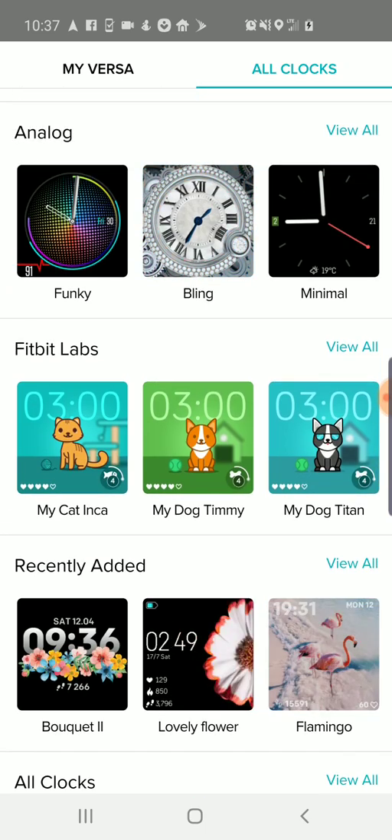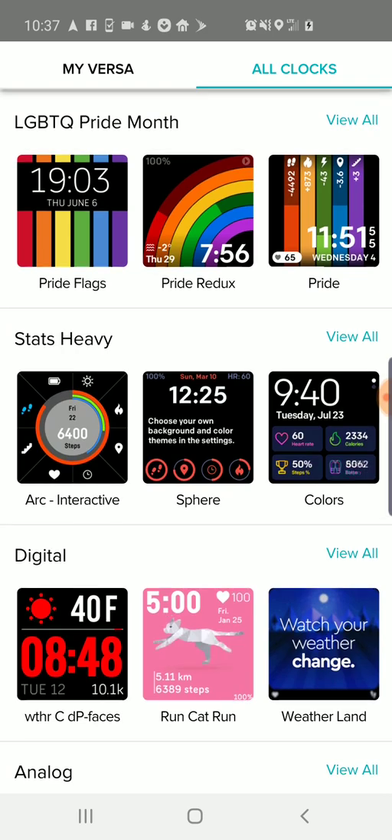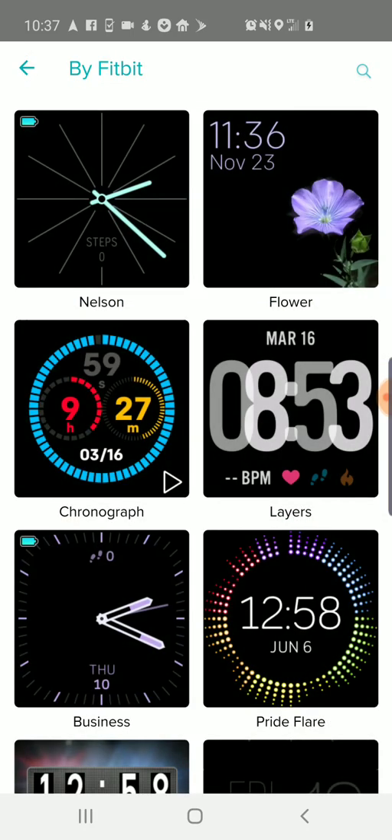Certain clock faces are free to install; other ones you do have to pay a little bit for. I usually start — and recommend other people start — with the 'By Fitbit' section, which is where you'll find the more official ones. Try those out, and if you want to switch, go into a specific one.